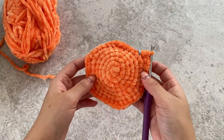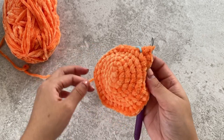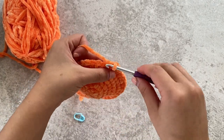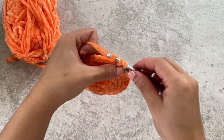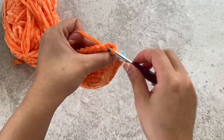We've finished our increase rows and now we'll be doing four rows of single crochet all around — just one single crochet in each stitch around. Remember to place your stitch marker in the first stitch of each round so you know where you are. Just single crochet in every stitch around and we'll do this for four rows.